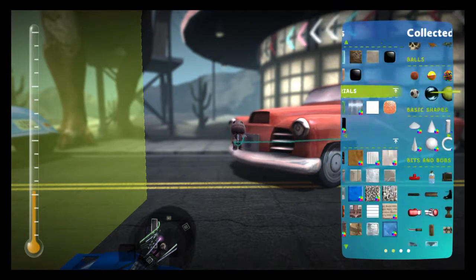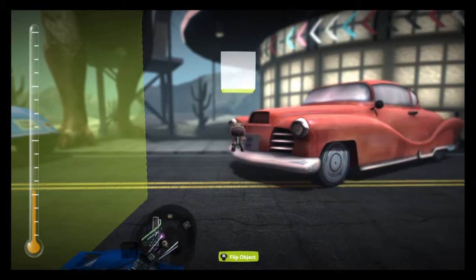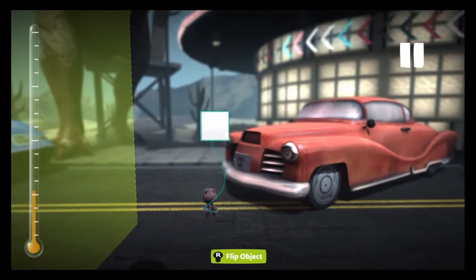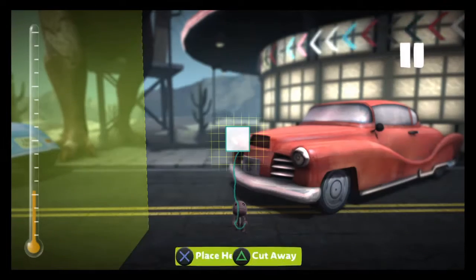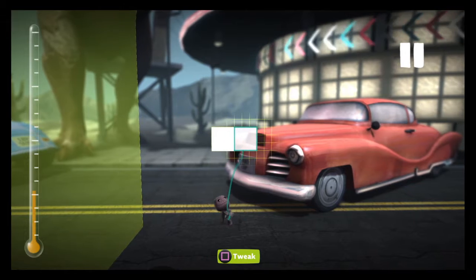Welcome to the tutorial on how to make a digital speedometer. In this tutorial I will be teaching you how to make a digital speedometer, so first things first.